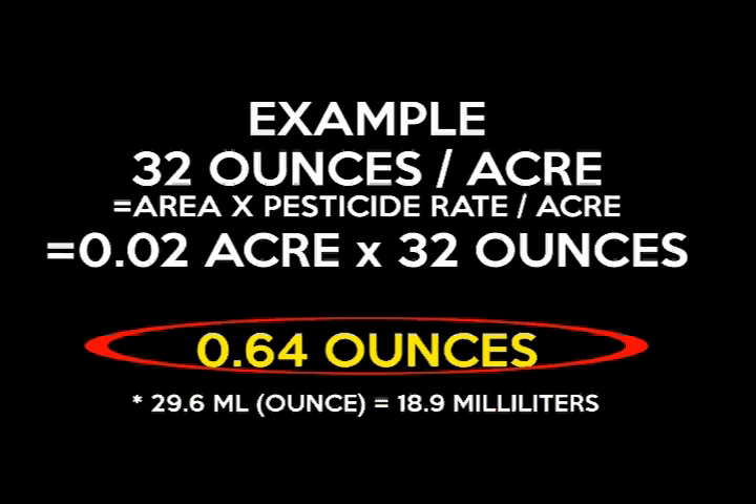In this situation it's 32 ounces per acre, which gives us 0.64 ounces for the 800 square feet we want to treat. Since it's going to be difficult for growers to measure out 0.64 of an ounce, you can multiply by 29.6 to convert ounces to milliliters, which will give you close to 19 milliliters.